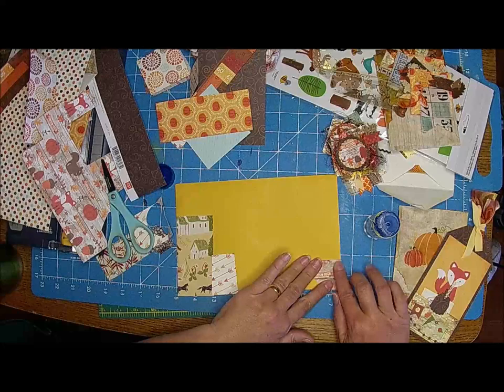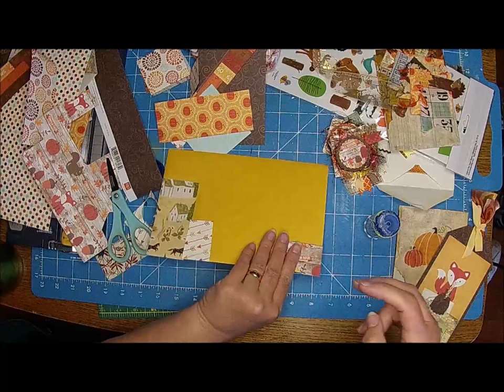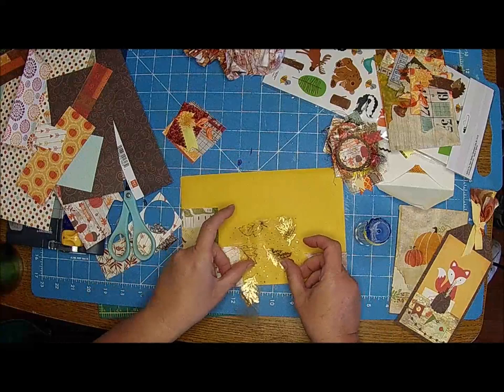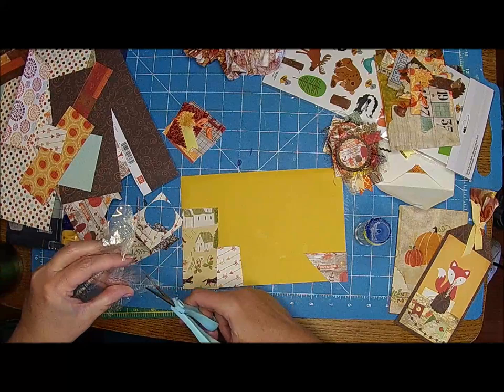Usually I just put in what I guess are kind of naked envelopes. I saw where she had done a little collage thing on hers, and I thought that's a good idea, that's really cute. I had this piece too - I thought that might go kind of cute. Just any kind of scraps, we're just going to glue them down.